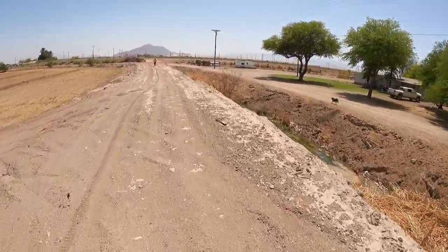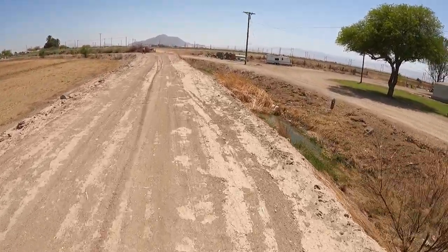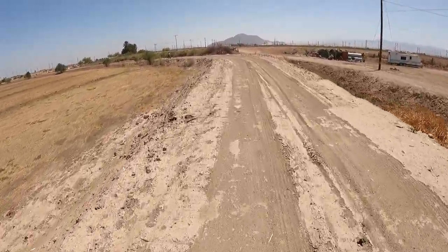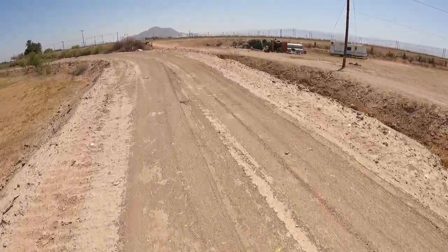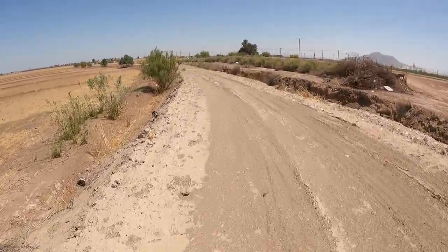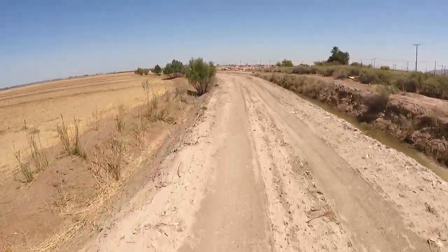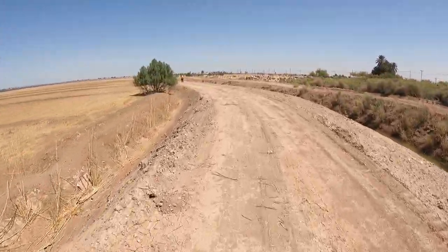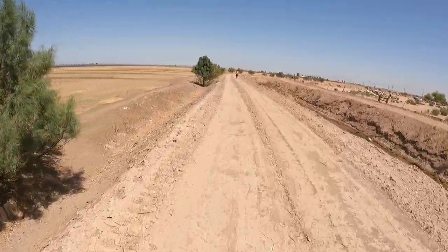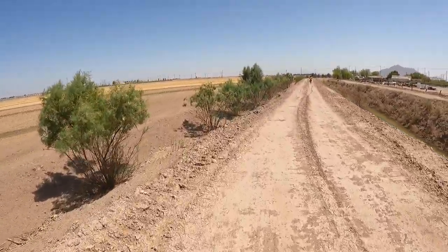Look at that dog. Oh, he's actually chasing me! That dog was actually chasing me — he was completely on the other side. I don't hear him anymore, so he must have left.